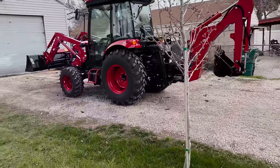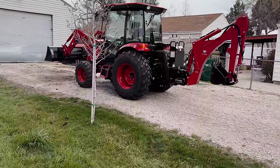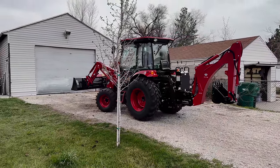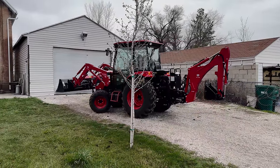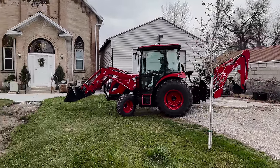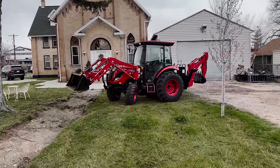She drove our little blue tractor quite a bit, but this is a much larger, much more powerful machine. It's a little trickier — very responsive on the throttle and the controls. We put her in low gear so she can't go fast.